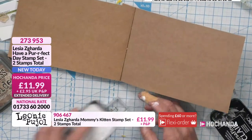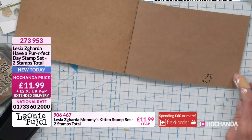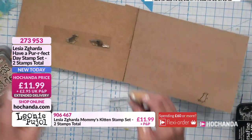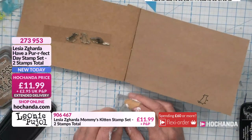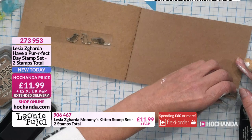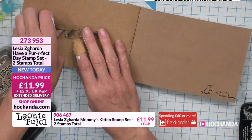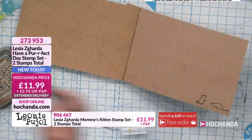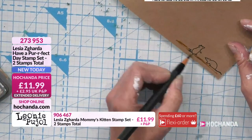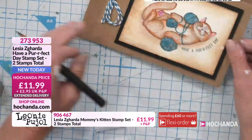Look at these cute mousy die-cuts — we can't show you the details so you have to check them out. You've got that one and this one here. You need these because they're just fabulous. Something like this just finishes the card off, especially inside. I would even put a little floor line on the bottom, and inside your card that looks really cute.